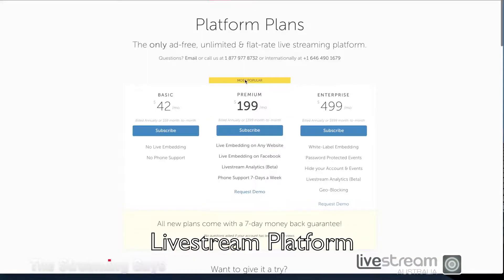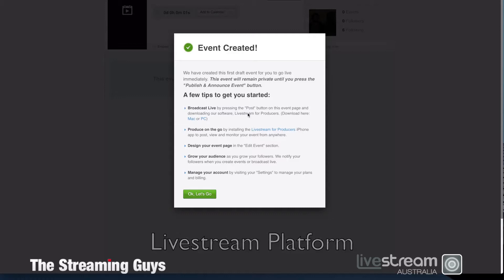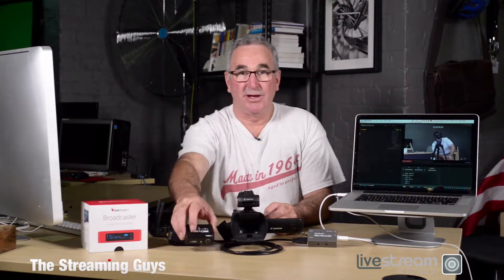If you sign up to the LiveStream platform, it's as simple as joining with your Facebook login or your general email address. And if you buy a LiveStream product, it's a turnkey, one-click streaming system. For that reason, we do recommend that people look at the LiveStream platform and all their components. These units will also deliver video to the LiveStream platform.